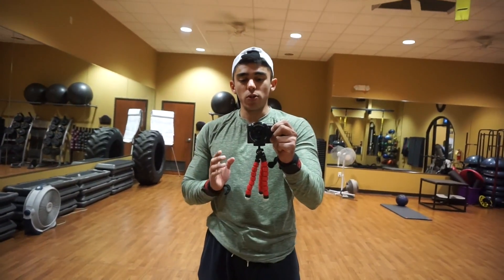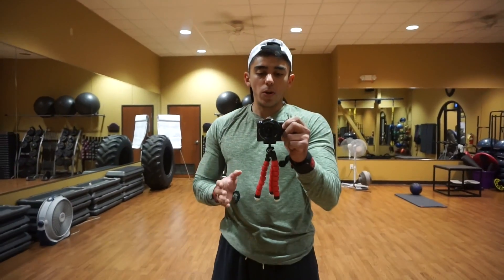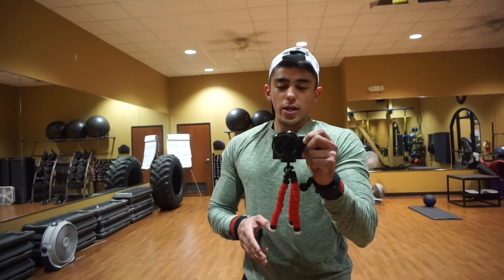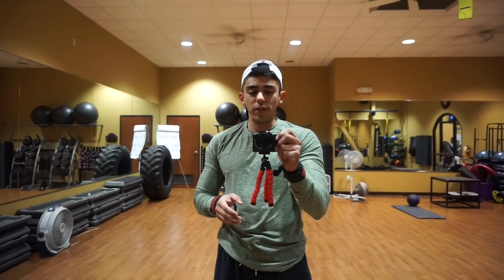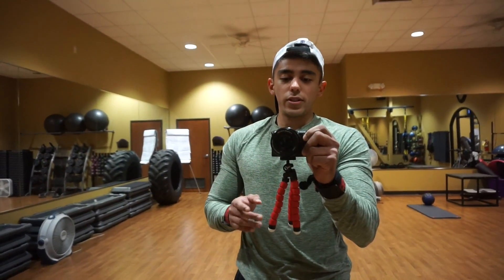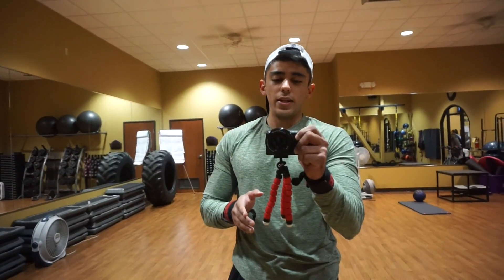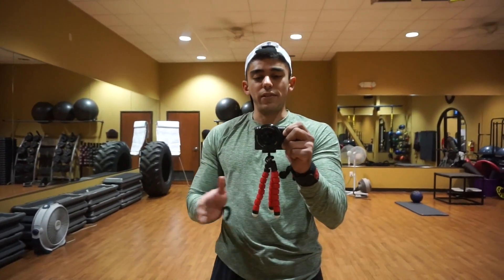What's up guys, so today I'm going to show you my shoulder routine — everything that I do. I've been trying to make my shoulders grow, so I work my shoulders three times a week. For my first exercise I always do a press, so today we're going to start with the Smith machine shoulder press, four sets, eight to ten reps. I'll show you my set and then as I continue my workout I'll explain everything that I do.